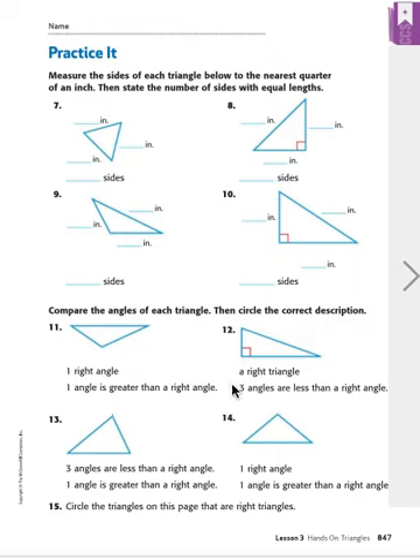Number 12 — it's a right triangle. I can see the right angle mark, so I know for sure this is a right angle and a right triangle. Let's just check the second choice to be sure: three angles are less than a right angle — no, that's not correct, because we do have a right angle here. This is less than a right angle, and this is, but this one is a right angle. So we're going to circle the top choice: this is a right triangle.